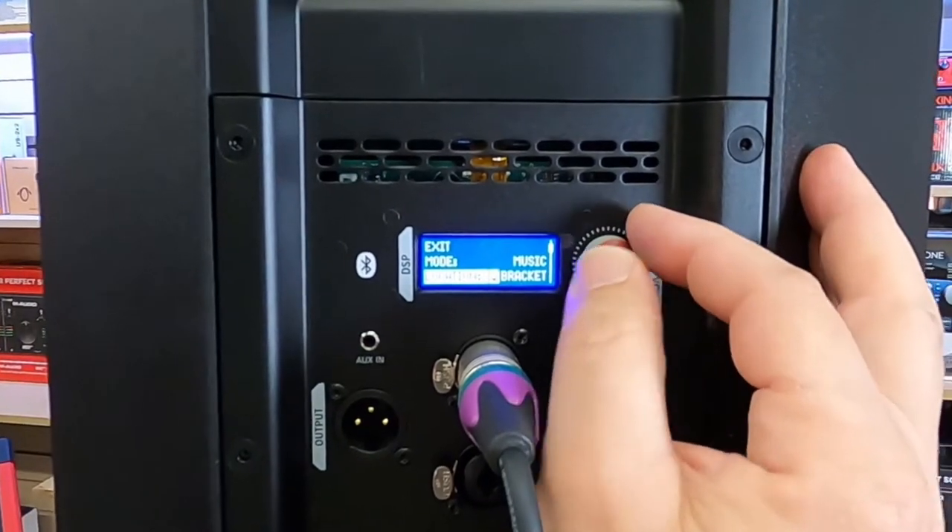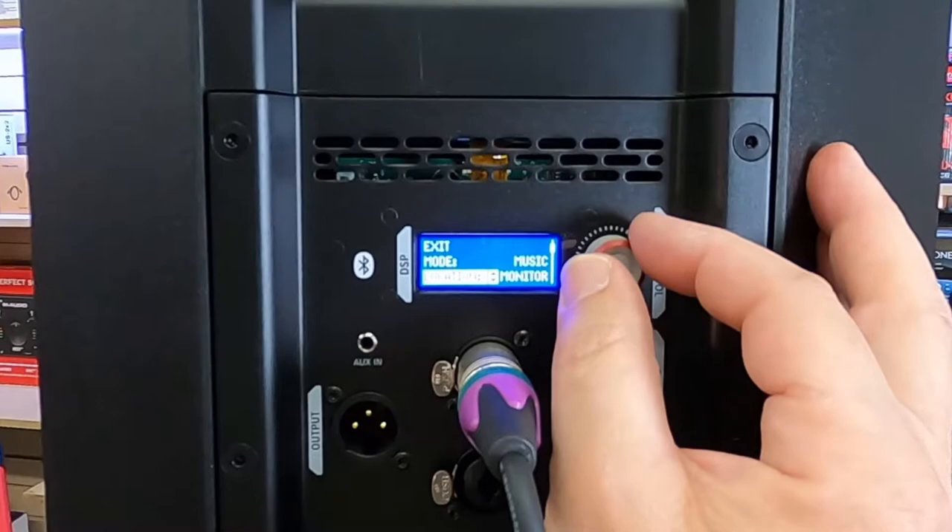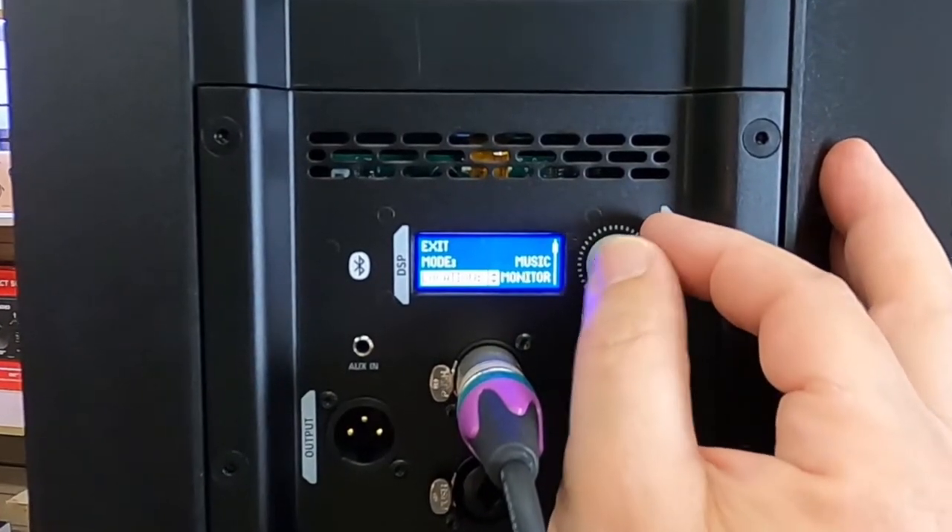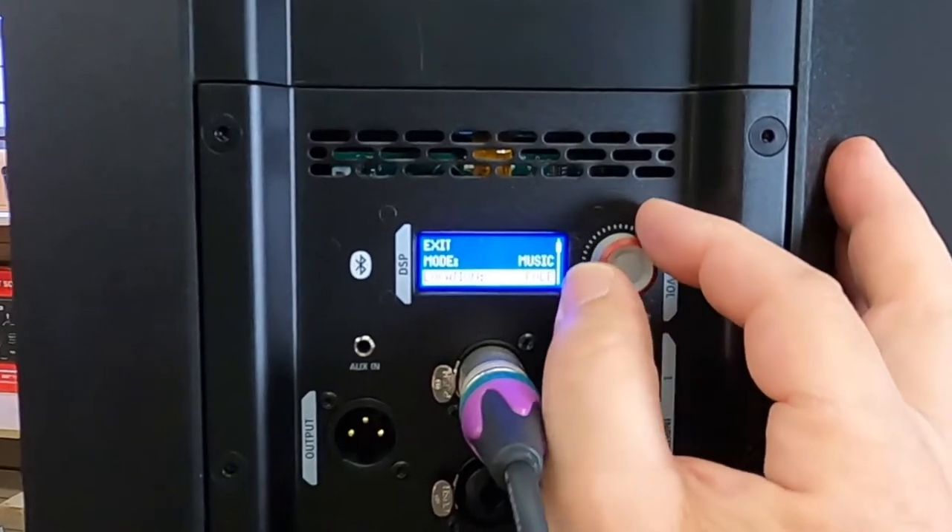Is it close to the wall on a bracket? Is it on an actual setup as a monitor? Are we on a pole? That sort of thing. We can do all of that just by simply adjusting it in the system.